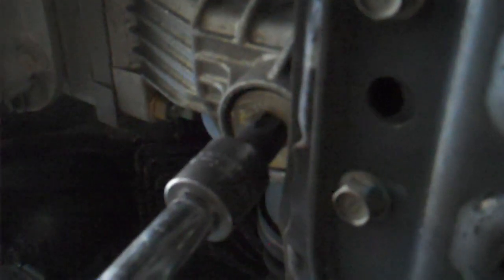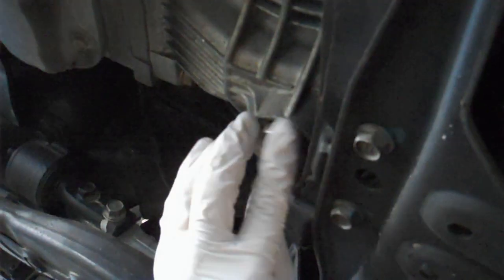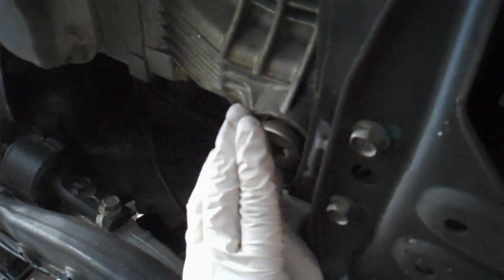This is a T70 Torx bit. You're going to need that if you have a 2005 or up WRX. If you have a 2003 or 2004, there's only just one bolt and you can take it off with a regular socket.